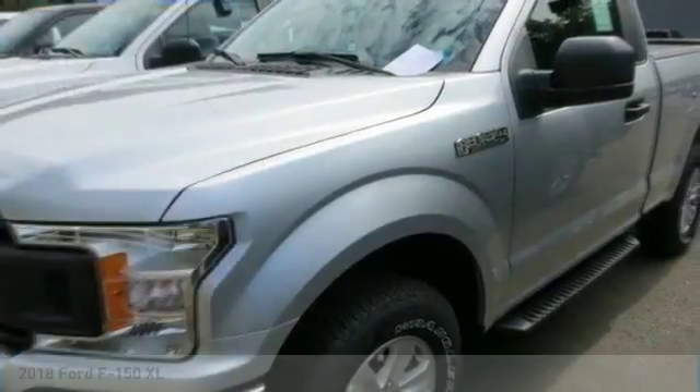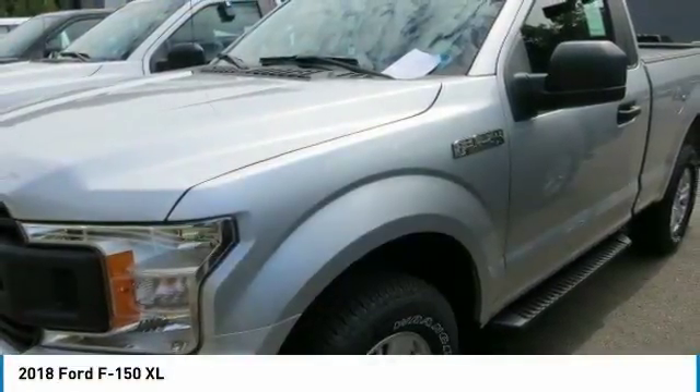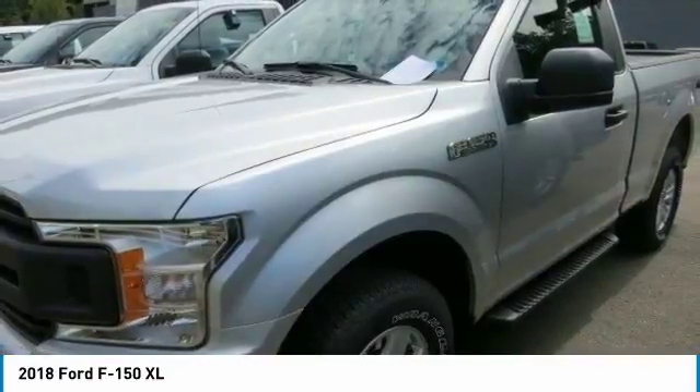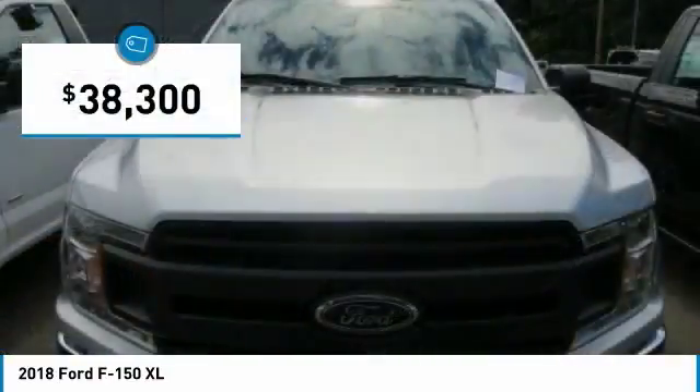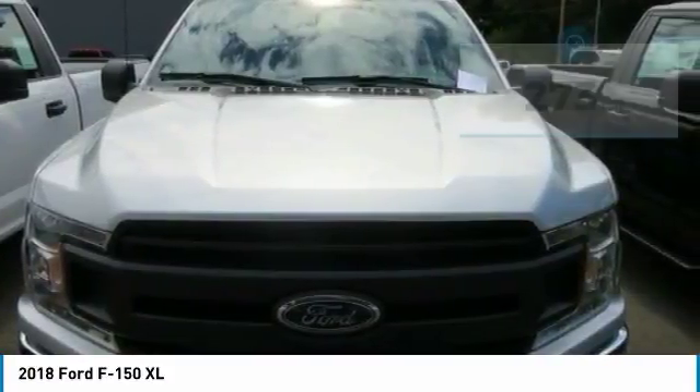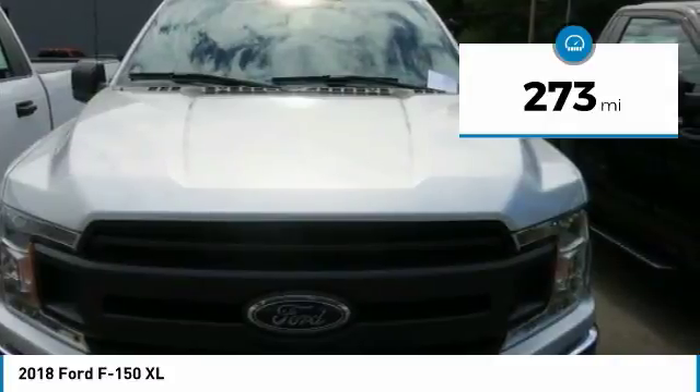The F-150 body is up to 700 pounds lighter than the previous generation, made of high-strength, military-grade aluminum alloy. Not aluminum in the household sense, but heat-treated and hardened aluminum alloy — the same high-grade 6000 series used in big military and industrial applications.